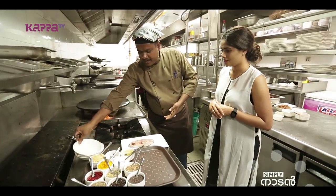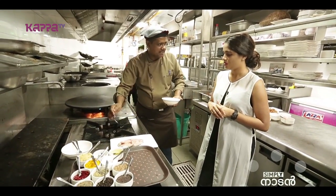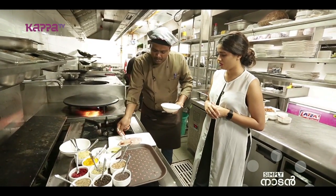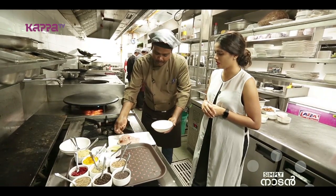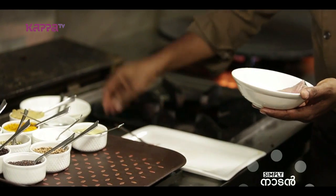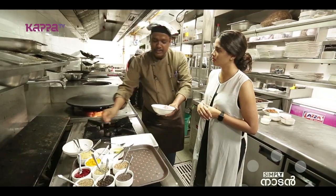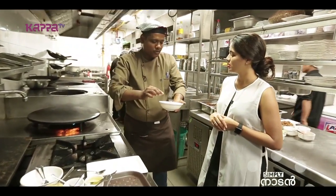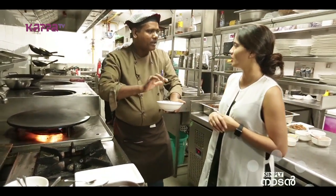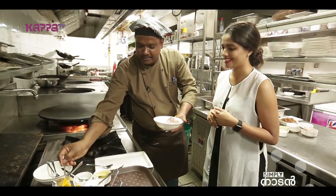First of all, we do marination. We wash the fish properly. We wash it with a little vinegar. Why do we add vinegar? When we wash it with vinegar, it gets cleaned properly. Then we wash it with a little turmeric.